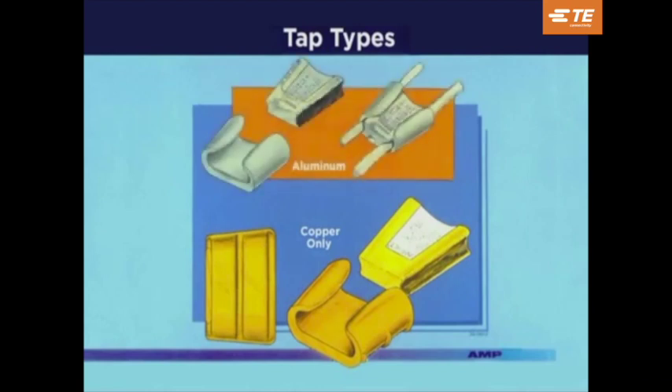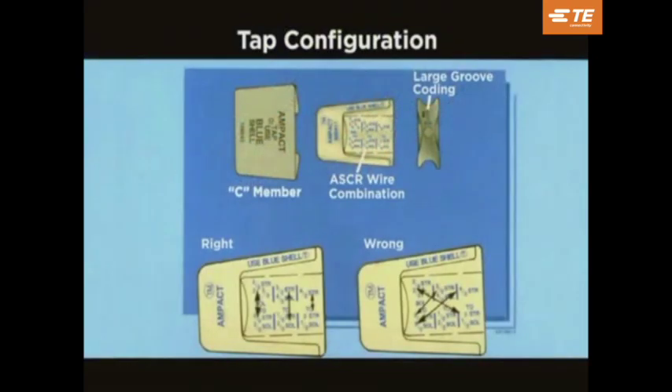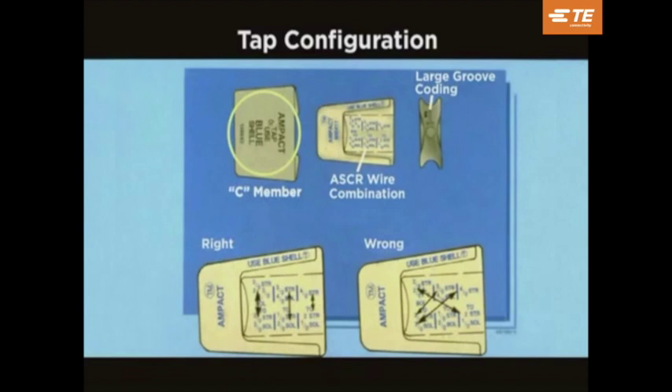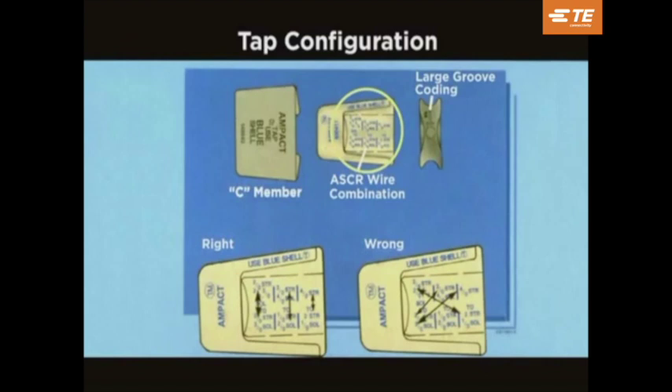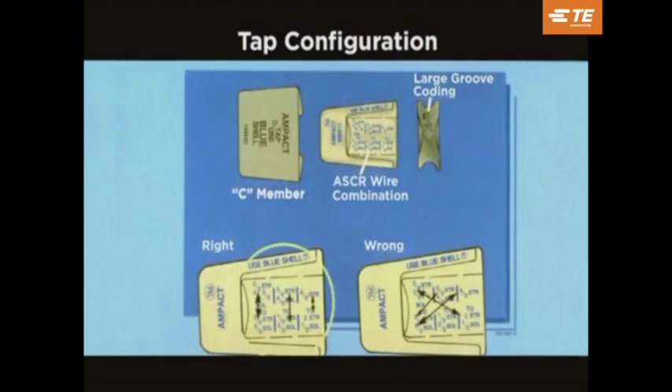Both types are available to cover a wide range of wire sizes. The aluminum TAPs can be used on various types of wires including double AC, triple AC, and ACSR. Listed on the back of the C-member is the correct color-coded shell to be used. Listed on the tapered wedge are the various wire sizes to accommodate the large variety of wire combinations. The large wire groove is also coated. Markings are printed to be read up and down the column, not diagonally.